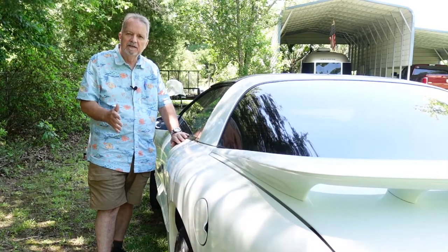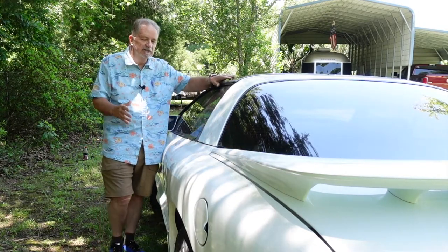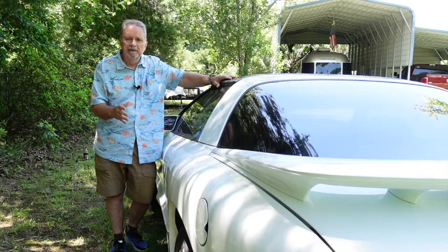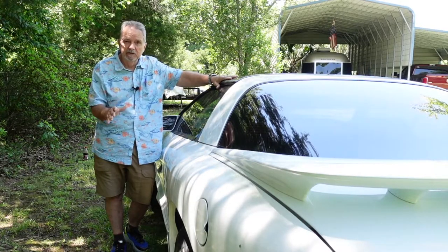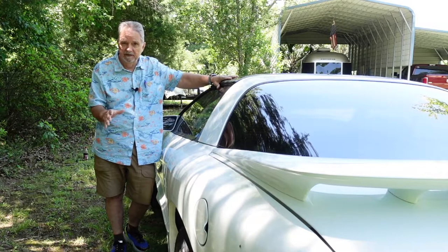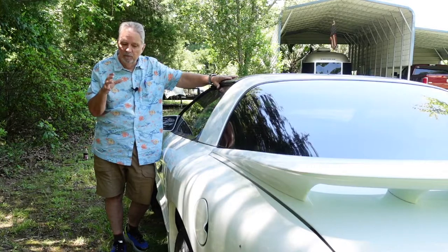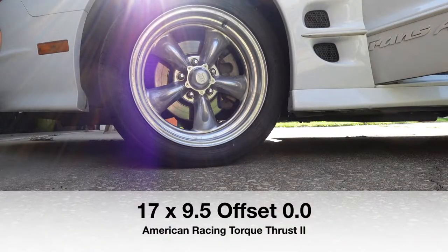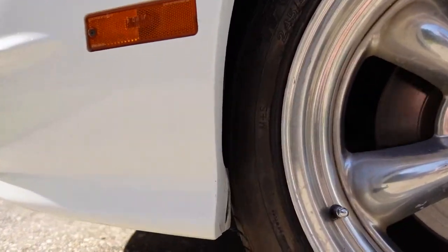Several years ago, I had a set of American Racing wheels put on, and when I picked up the vehicle, the technician said they look great but they're not a perfect fit — they're a little bit bigger. They had been looking for 16-inch wheels and couldn't find them, so we went to 17-inch American Racing, and they were really tight. The rear stuck out about three inches, and the front was right up on the wheel well.